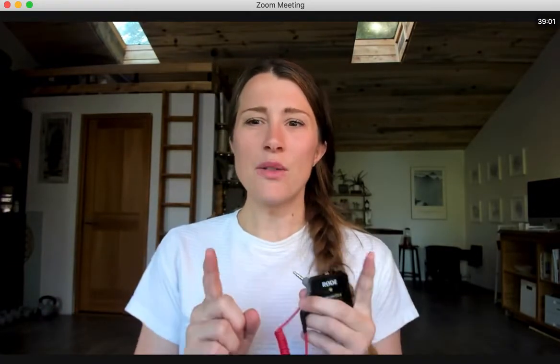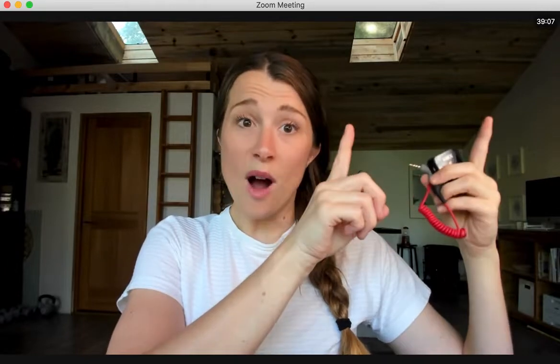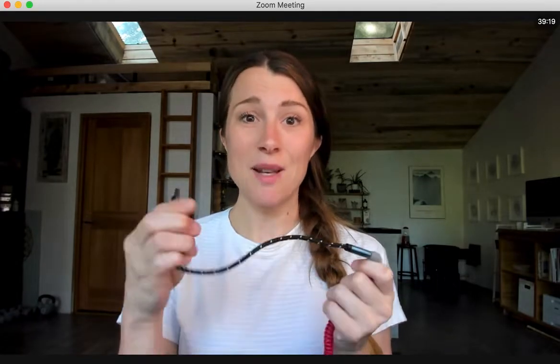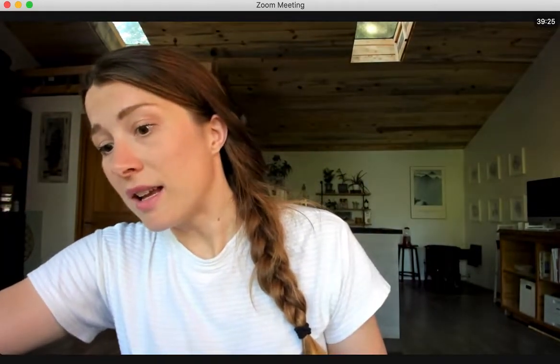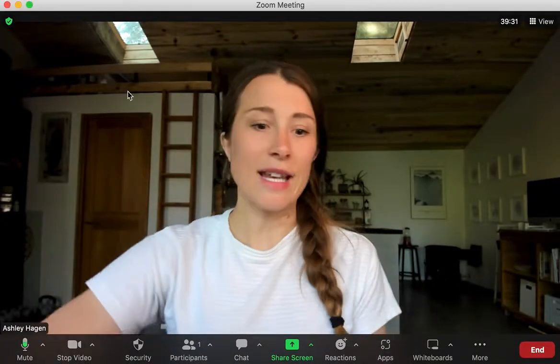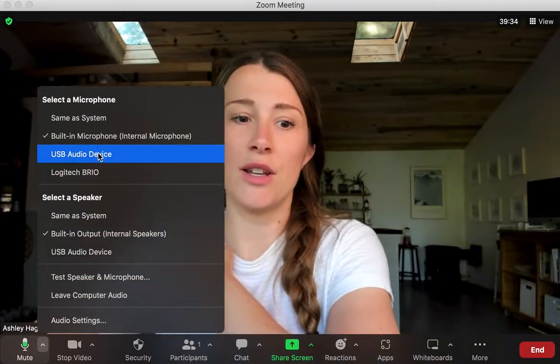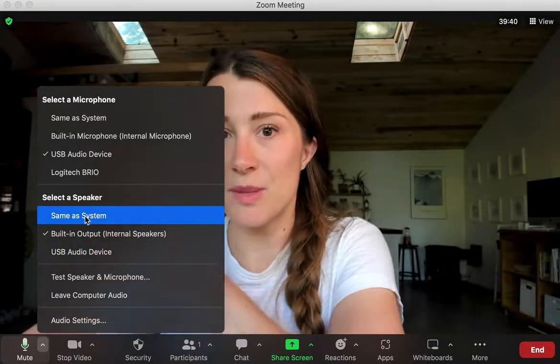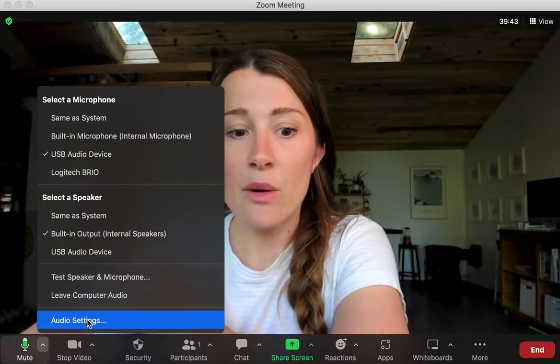I'll link my other troubleshooting video for more detail on the direct plug-in. Sometimes you can plug this right into your computer, and sometimes you need an adapter — like with my 2015 MacBook Pro, which needs a USB-C adapter. Once you plug it in, it shows up as 'USB Audio Device.' Remember, you're just changing the microphone, not the speaker — so leave the speaker set to built-in.